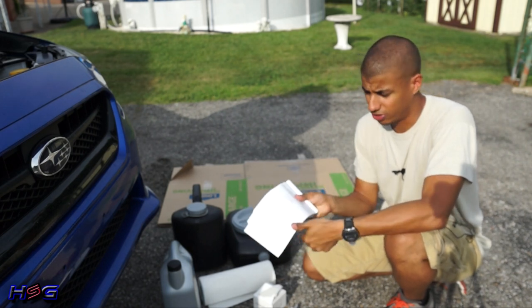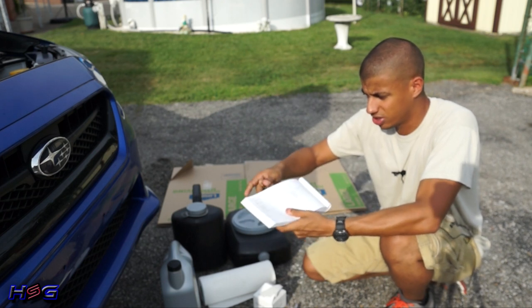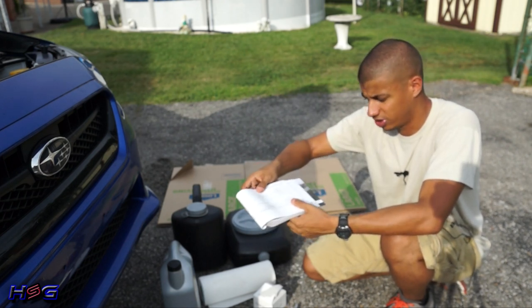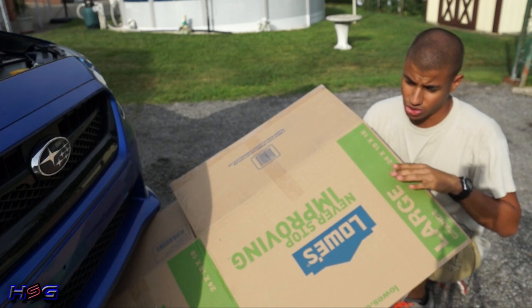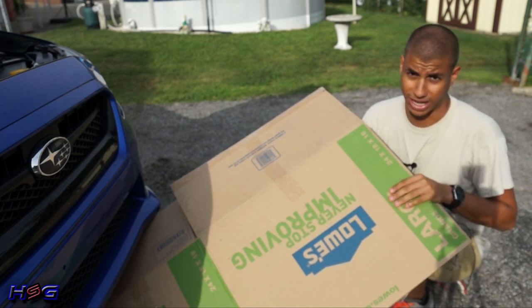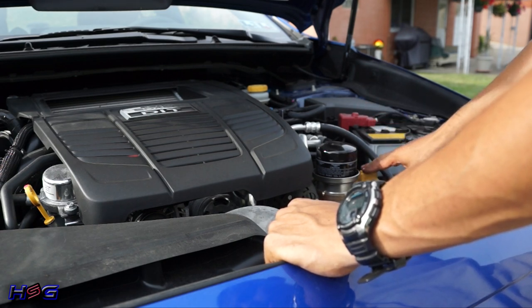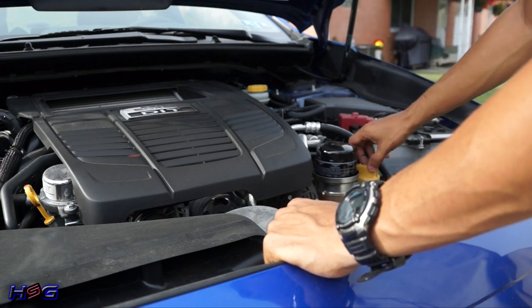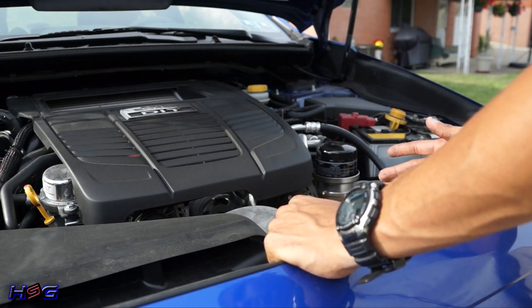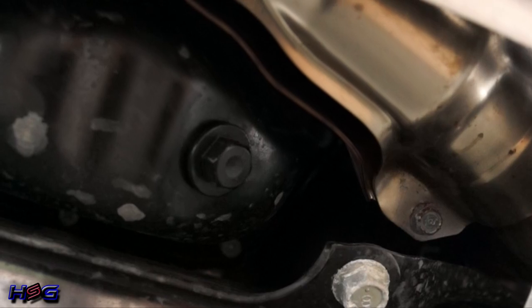In the back of your owner's manual, if you're unsure about how much oil your car uses or what type, it's all in there — it's in sections 12-2 and 12-3 for this particular model. I always use a piece of cardboard or a blanket to lie on so it's easier to slide under the car. The very first thing you want to do is loosen your oil cap so that air can flow into the system and there's not a vacuum, which allows the oil to drain freely.